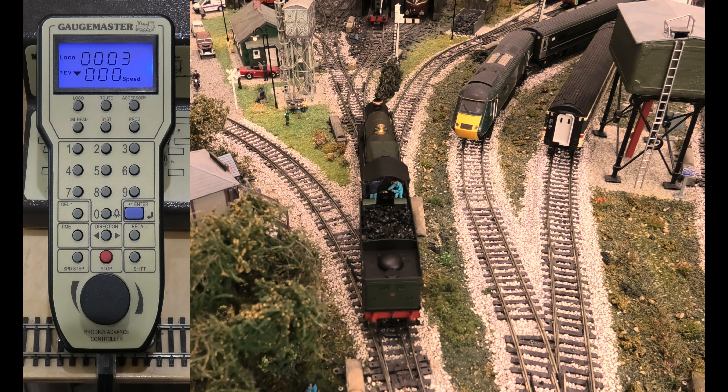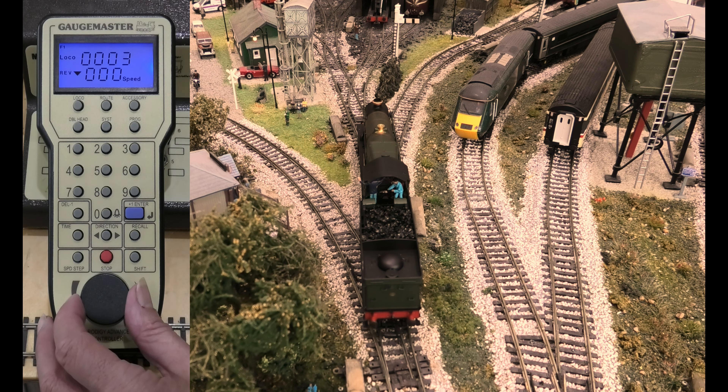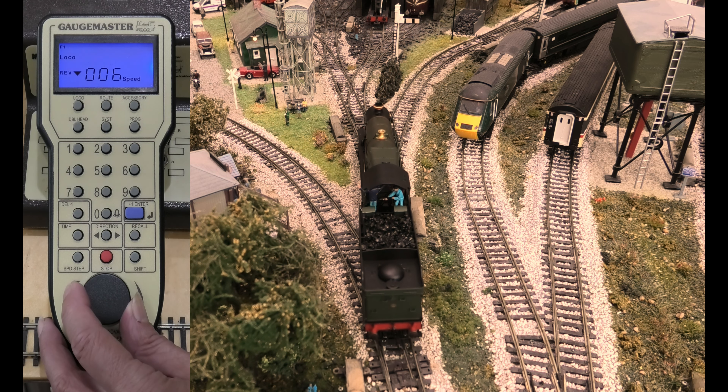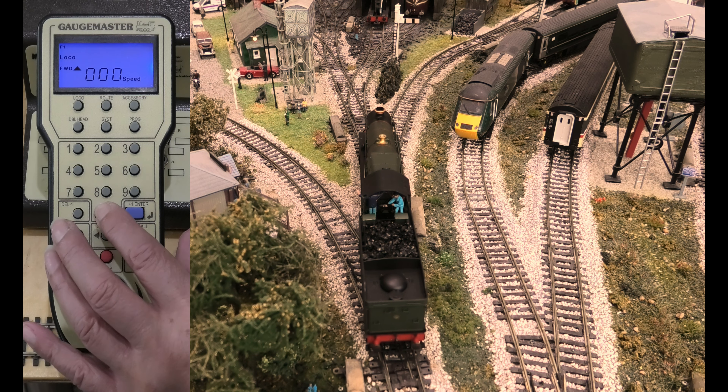This locomotive out of the box came as 003. Do you want to start the loco up, Susan? Move it just a tad so people can see it move. That's fine. Do you want to go in the other direction?